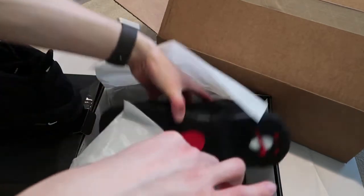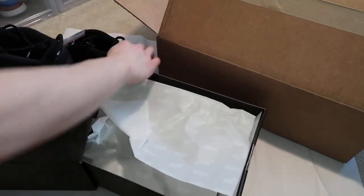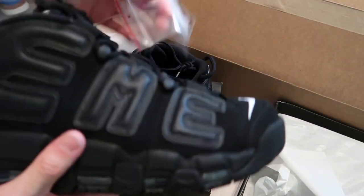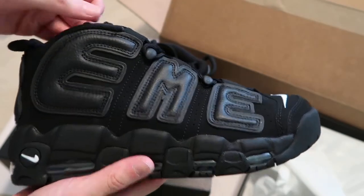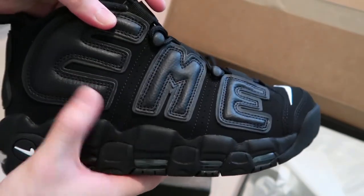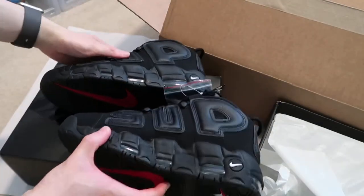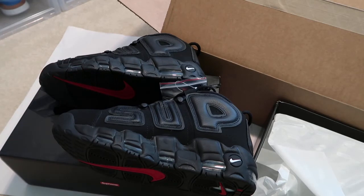The other pair comes with the white laces — I don't know why you would put white laces on these. Just murdered out black looks super sick. All leather. Alright, moment of truth, let's see if the 3M pops. I'm gonna try to take a photo of it, let's see how it does.